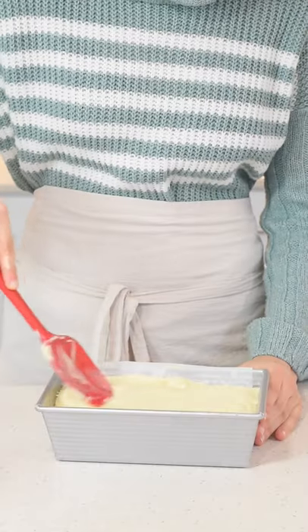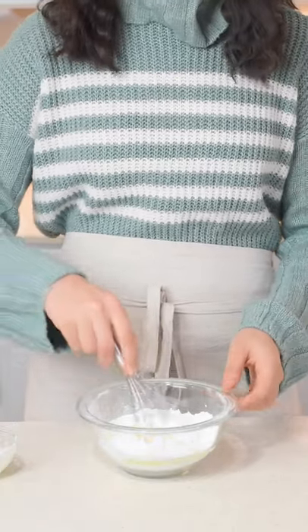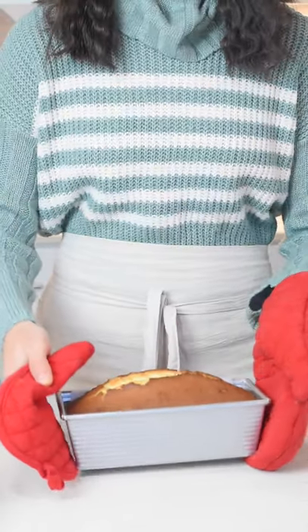Pour the batter into a loaf pan and bake it at 350 degrees for one hour and ten minutes. While that's baking, make a really simple icing with heavy cream, powdered sugar, and some lemon juice. Once this is out of the oven, let it cool for about 20 minutes and then add your glaze.